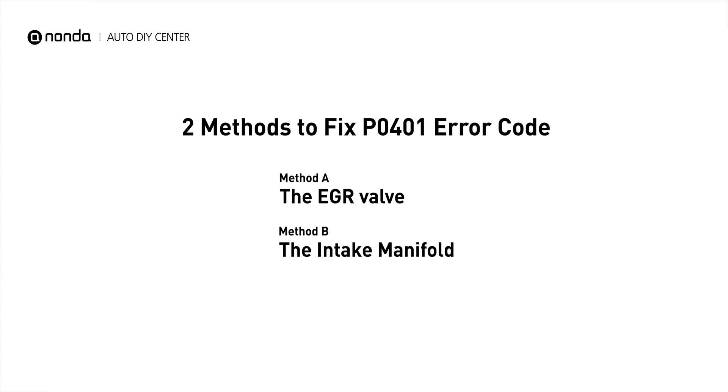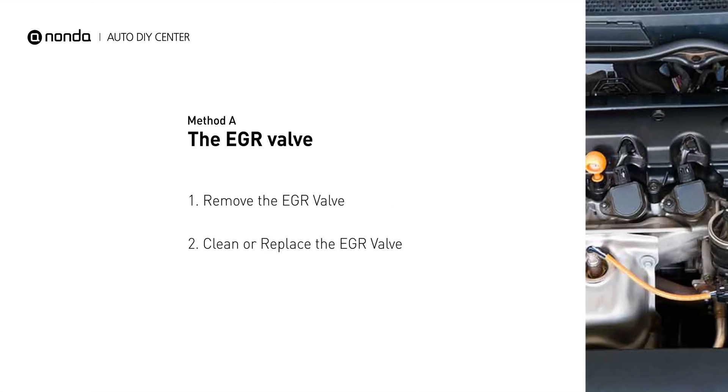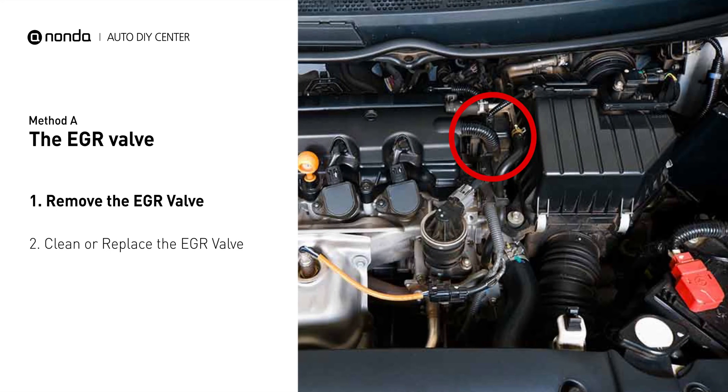Here are two simple DIY methods you can try to solve this problem. Method A: the EGR valve. Looking at the engine from the front, the EGR valve is located towards the rear of the engine just to the right side of the center.